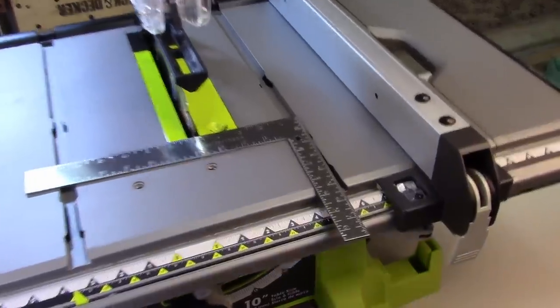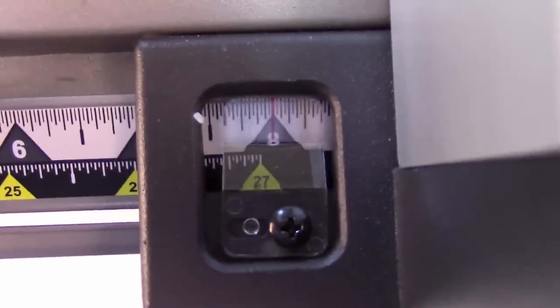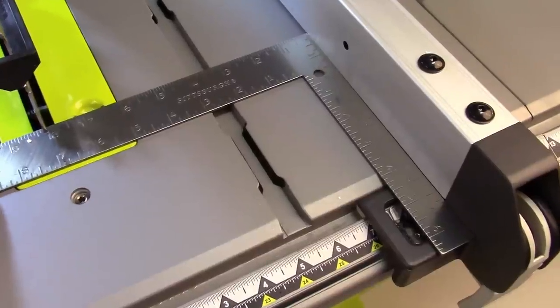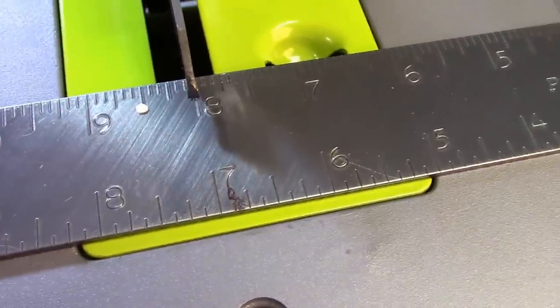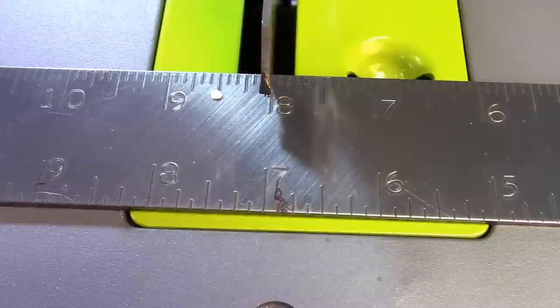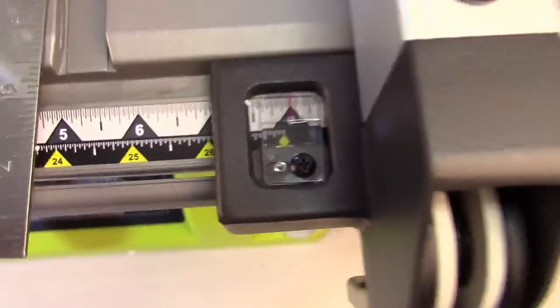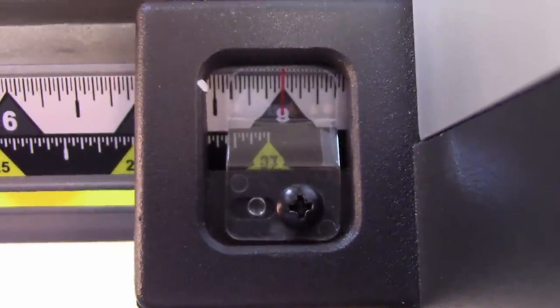Now we want to verify the gauge on the fence. Set it for 8 inches — you can set it for 8 inches or less. Lock it into place, take your scale, and measure from the fence to the blade. It should be 8 inches or whatever distance you selected. In this case it's spot on. If you find you need to adjust, just take that little screw and adjust it until it agrees with your scale.